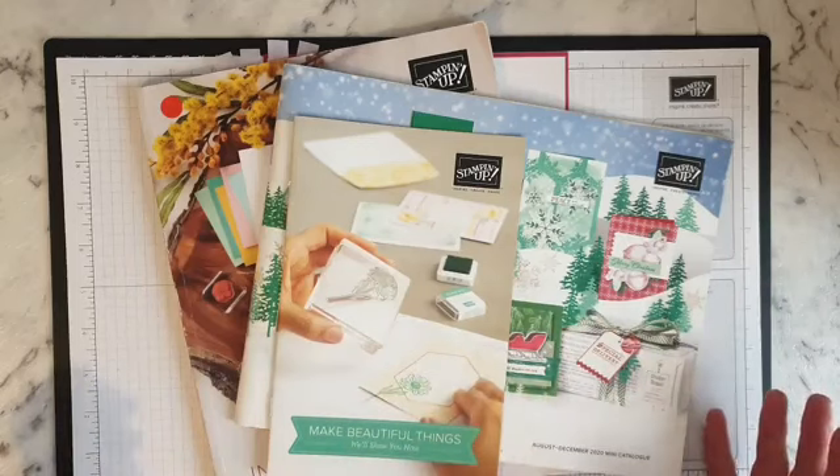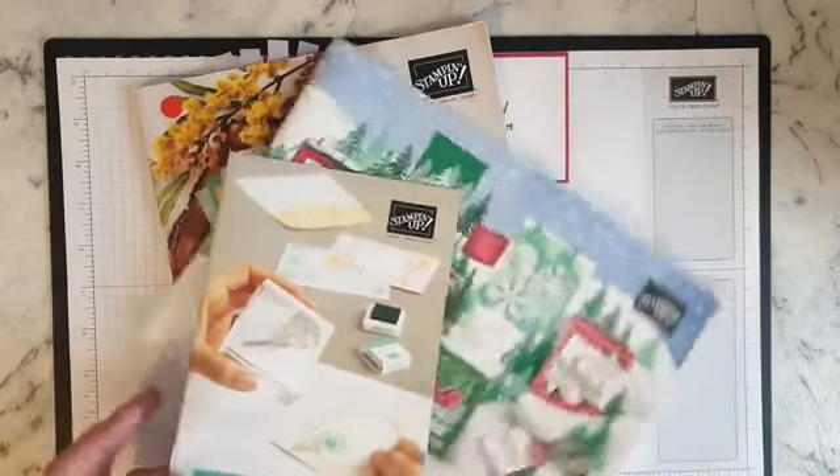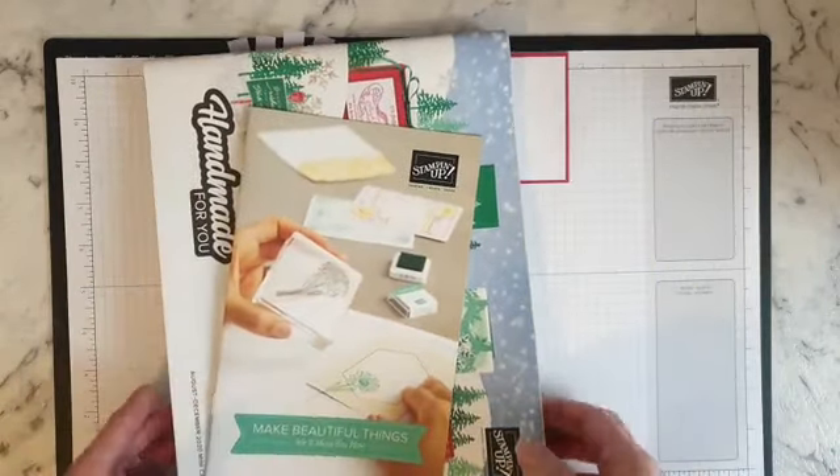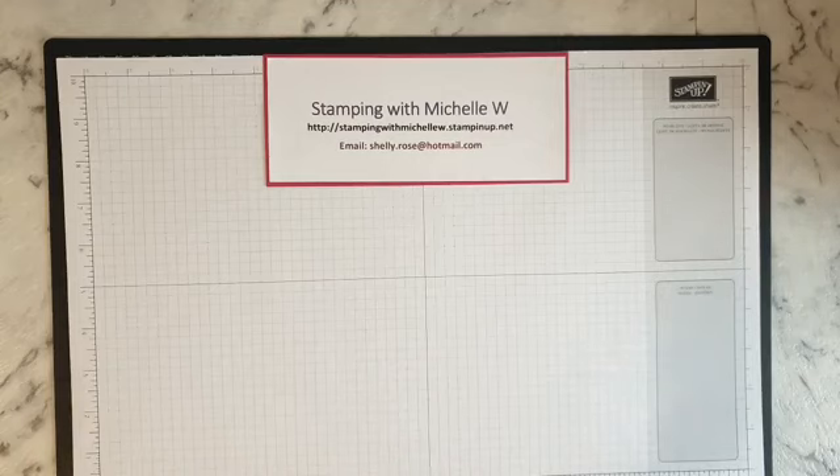Whether you're watching it back on YouTube or on the live, in the show more box I'll have all the details of where you can get in contact with me, get the newsletter, or join my team. If you'd like to join my newsletter, I'll be giving out a free PDF on different projects each week.